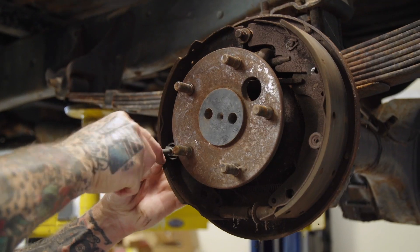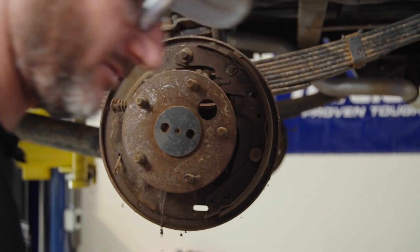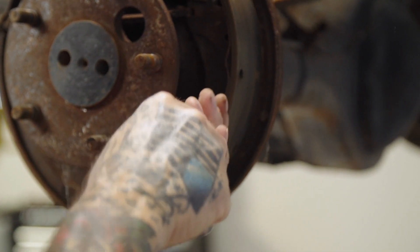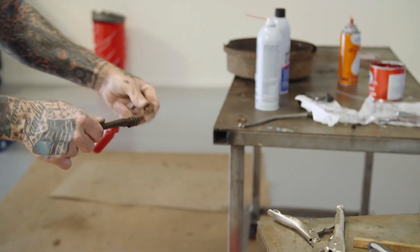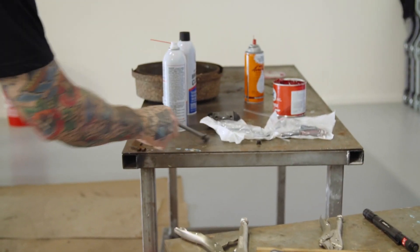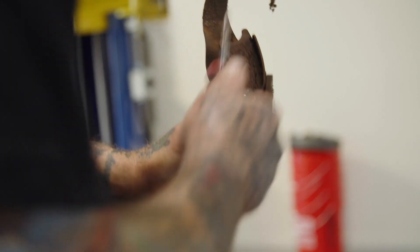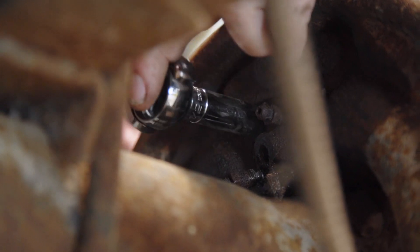This side has the e-brake, parking brake, whatever you want to call it, hooked to the shoe, so you'll have to remove that. We're going to reuse the lever hardware but not the spring. Let's go ahead and save that clip. We're going to put a new wheel cylinder on here too, so I'll go ahead and break the wheel cylinder loose.